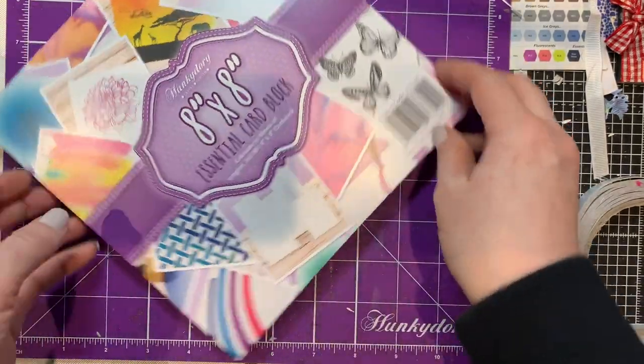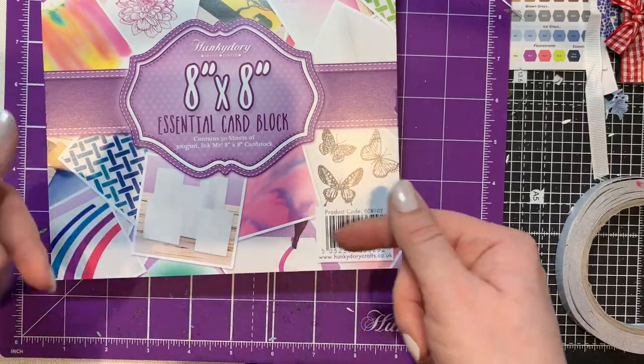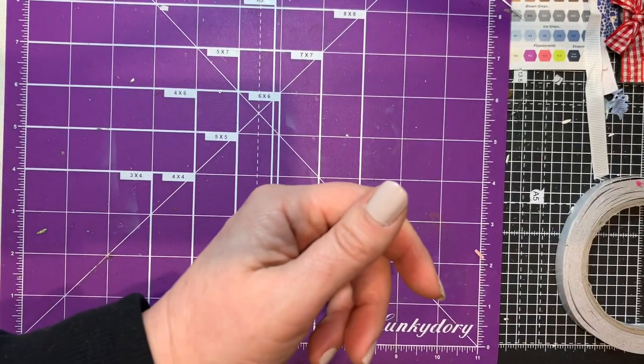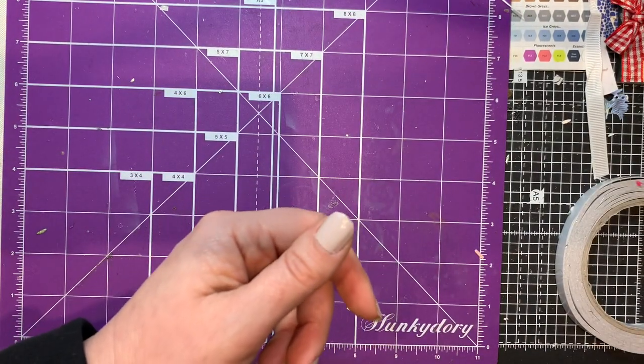It's about the same price as the six by six one they had on the Hunky Dory site, and you get 50 sheets. So I got that.